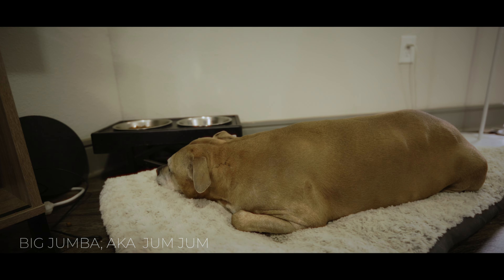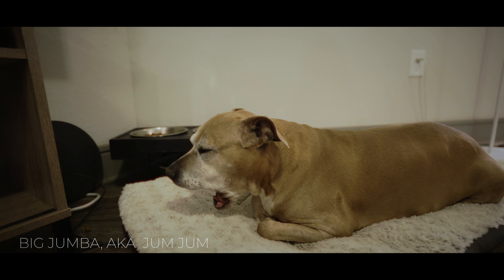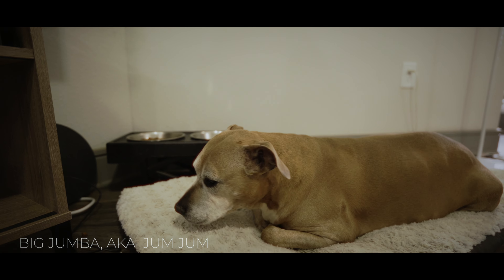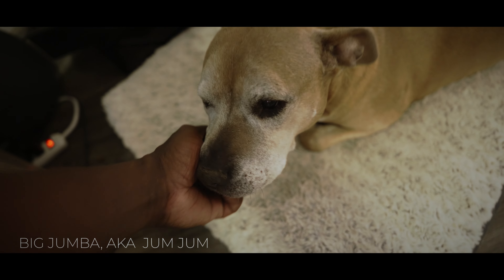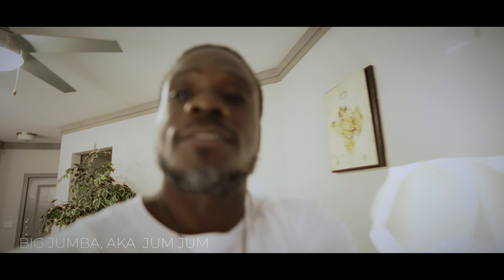This is my baby right here — old dog, I've had her for going on 13 years now and she's still kicking, doing her thing. That's my baby. She's pissed I gotta go to the store and get her some more snacks.